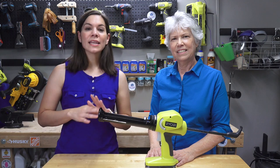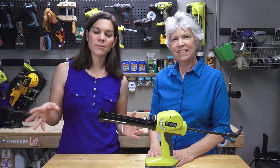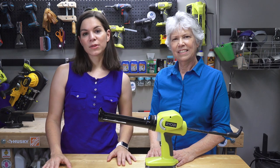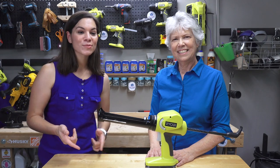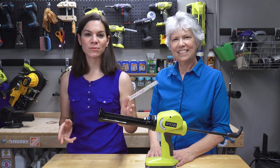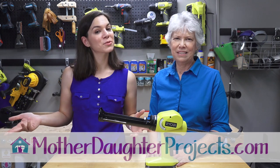For me, even for a small project, this would be well worth it. It's about $40 from Home Depot. This is something we're going to use on all our future caulk projects. If you want to see more from us, learn about more tools, and see more projects, make sure to visit us at motherdaughterprojects.com and subscribe right here on YouTube.